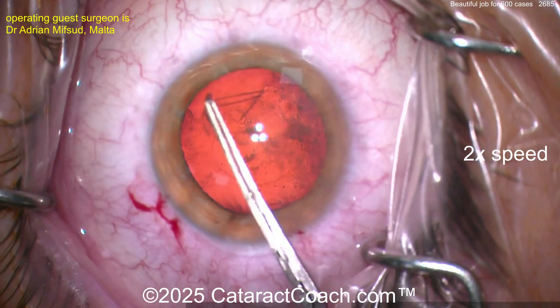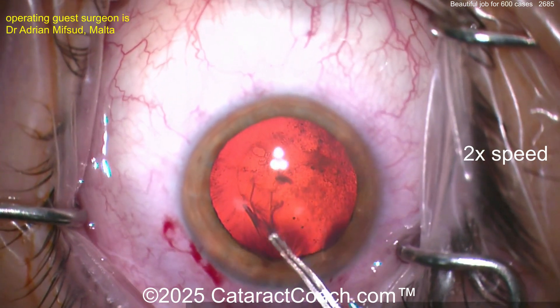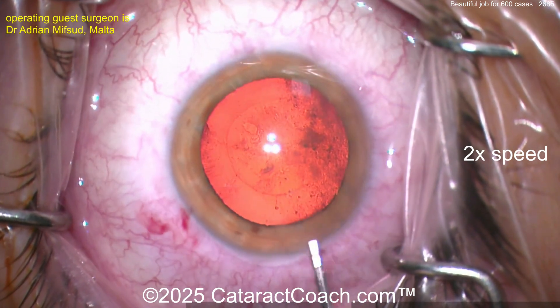So at case 600, my advice to you is to really deeply analyze every bit of your surgery, every step, and say: what can I do to make this step even prettier? What can I do to make that rhexis better? What can I do for the incision to be better? Just go through step by step.